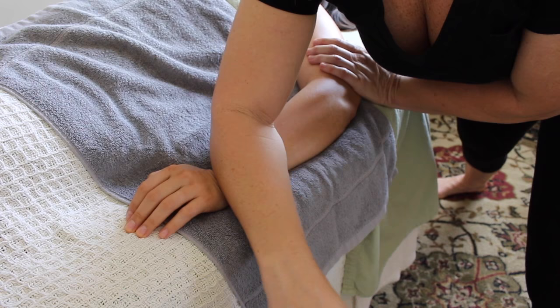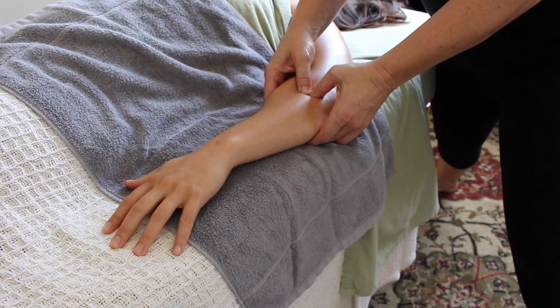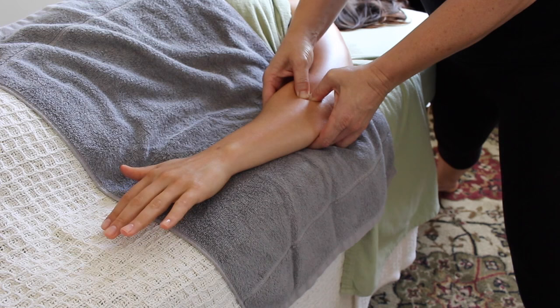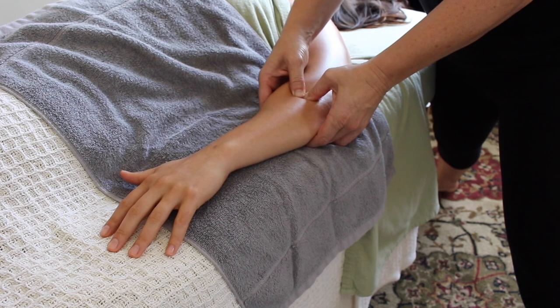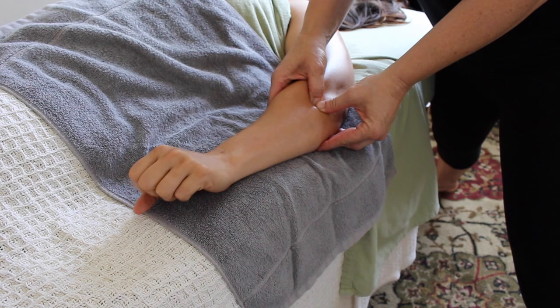If you know your anatomy and physiology, all the work you do from there is gold — and I'm about to show you why. Knowing that the wrist extensors start up at the lateral epicondyle, I'm going to sink down and then have my client wiggle their fingers. When you engage a muscle and then sink down into it after it's been engaged, you're able to sink a little bit deeper, and this knowledge gives me a lot of power.